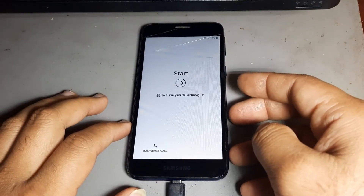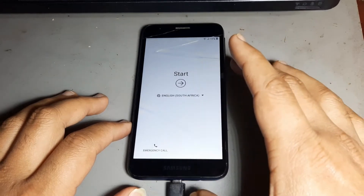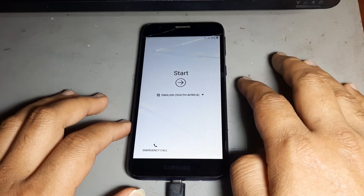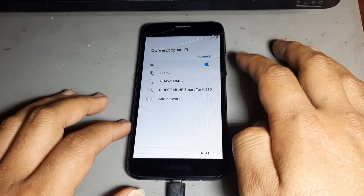Hello friend, today I want to show you how to remove FRP on Samsung A2 Core. Watch the complete video. Please subscribe to my channel and hit the bell icon to never miss any video.